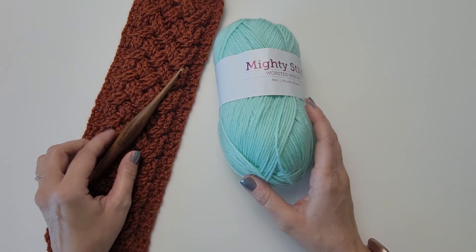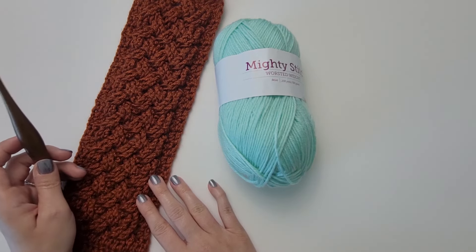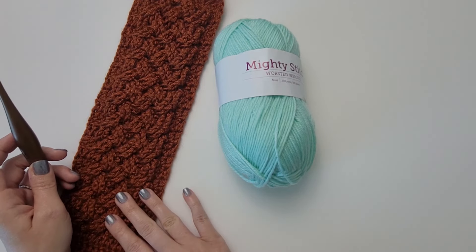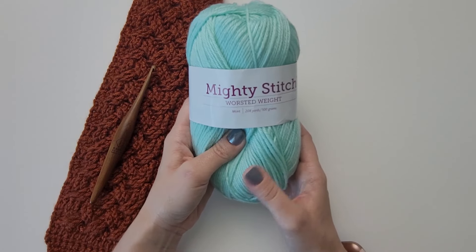Hi, my name is Michelle Ferguson and I am the crochet pattern designer of Two Brothers Blankets. Today I'm going to teach you how to crochet the Celtic Weave Crochet Stitch. This is one of my favorite stitches and I have several patterns that include this Celtic Weave Crochet Stitch combo, including my newest one pictured right here, the Celtic Weave Ear Warmer.